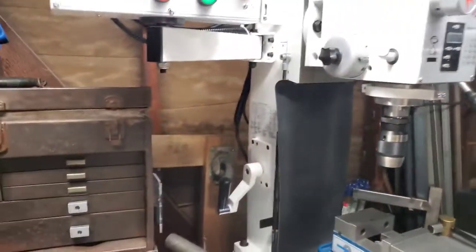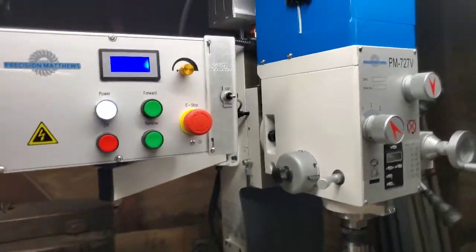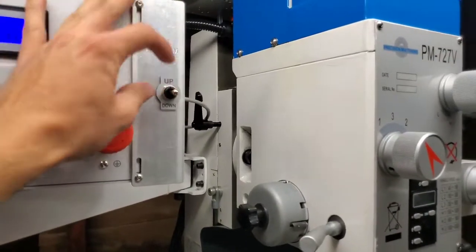On both of these machines I have the Priest Tools Power Lift, which is a real life saver. You just flip the switch and move the headstock up and down.